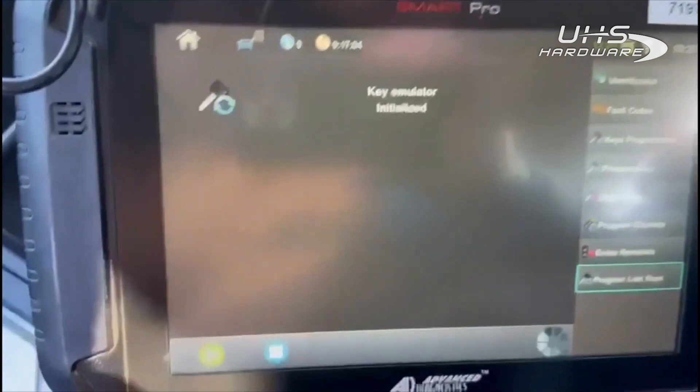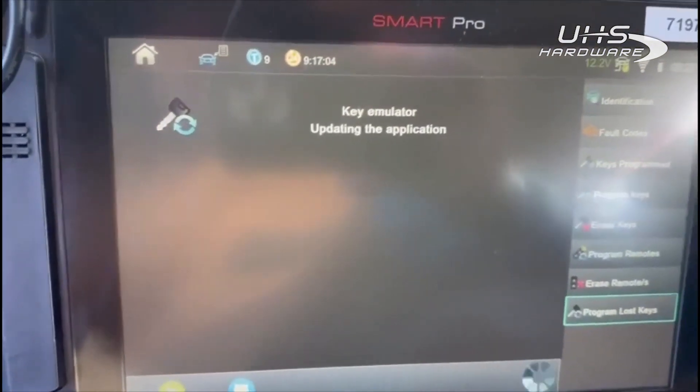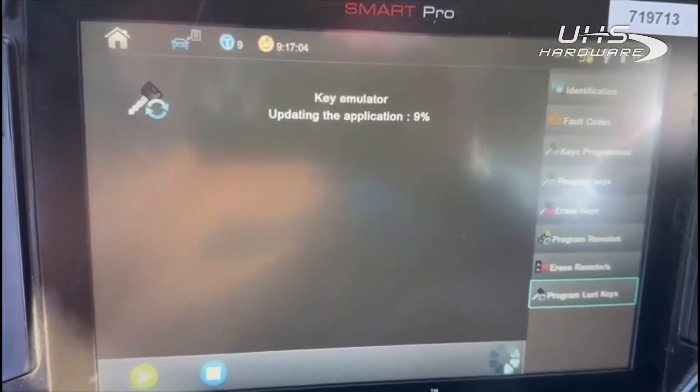Please make sure the emulator is connected — it is plugged into the USB port. It's now going to generate the emulator.